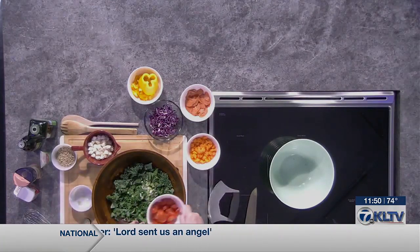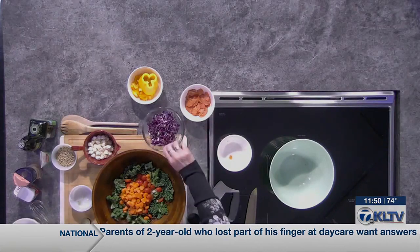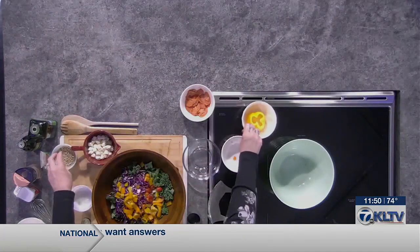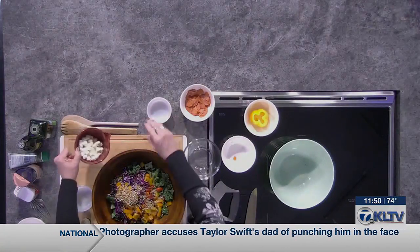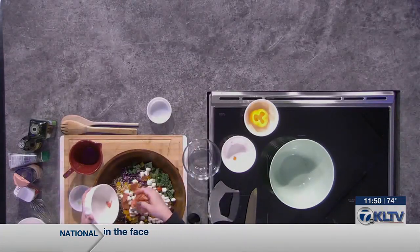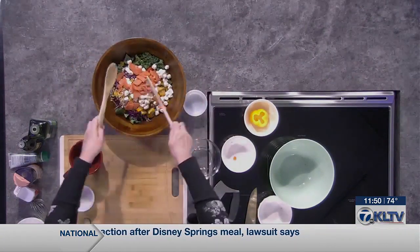Then we're going to drop in a couple of green onions, a cup of grape tomatoes, a couple of carrots. This is why it's rainbow, you guys — we've got red cabbage, some bell pepper, sunflower seeds, and mozzarella pearls, about a cup, eight ounces. And then for some protein, I'm going in with pepperoni. You could also use rotisserie chicken.